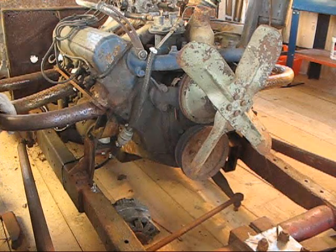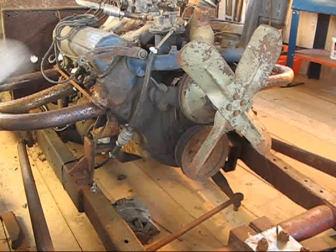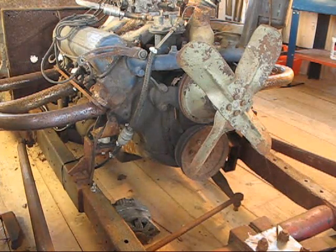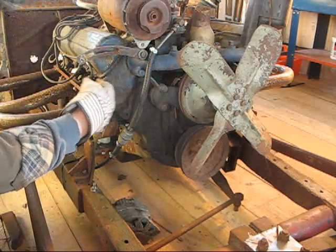Maybe there's something that I don't have that goes with these brackets. These are supposed to be original equipment but I have no idea how to make them work. I thought about it — it might look kind of cool to mount the thing right up here.